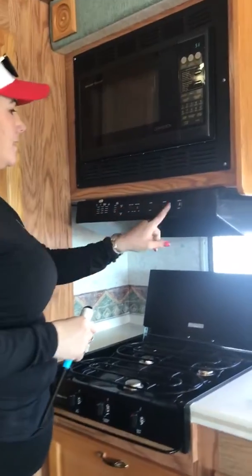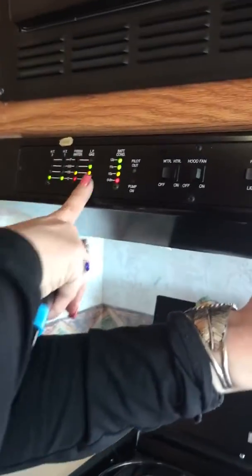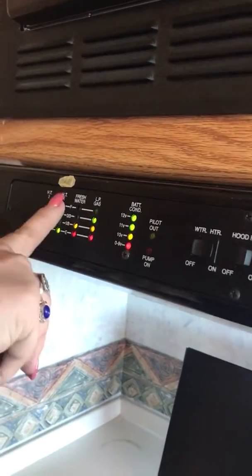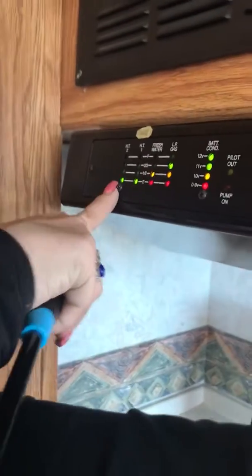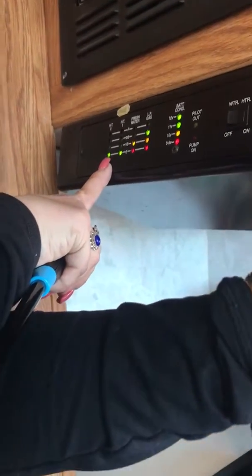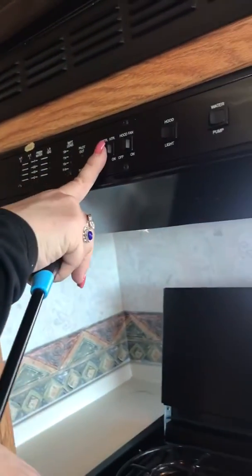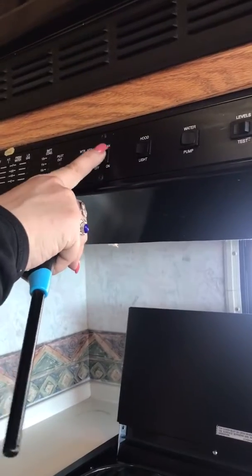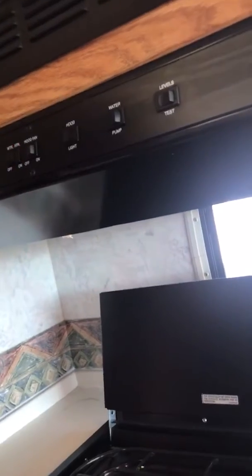This thing up top here is where your levels are. You can see the LP is on full. The fresh water is at one third, so we can run off that. This is your black tank — I left the sticker there so you can remember — that's your waste from the toilet. The HT is going to be your gray water from your kitchen, shower, and sinks. Your battery is at 12 volts high charge right now. This is your water heater — pump on, pump off — hood fan, hood light. And this is your water pump, so you can see that is on.